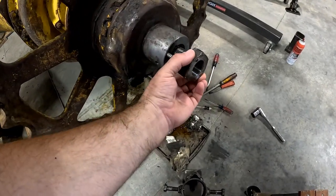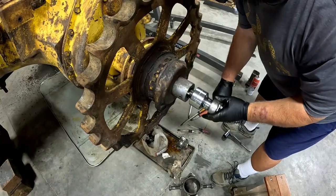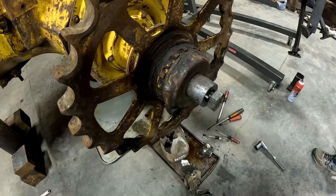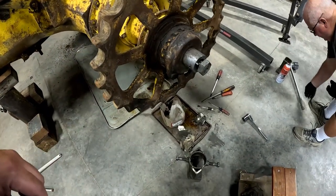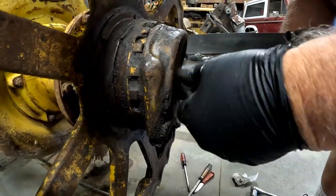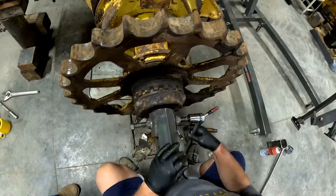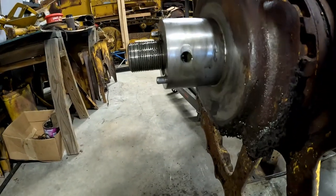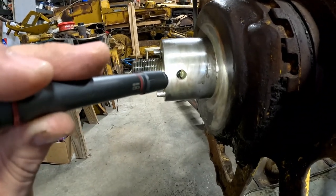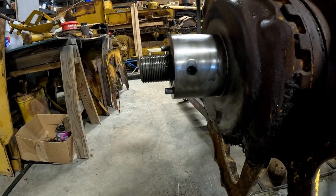Here's our nut — very important step. Got her flush with the end of the pivot shaft, so let's put our puller on. With our puller, those bolts screw into those holes right there, and then we press on this pivot shaft right here and pop this pillow block off.